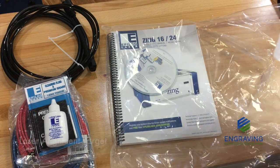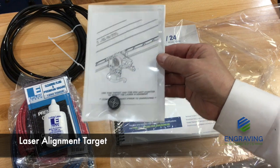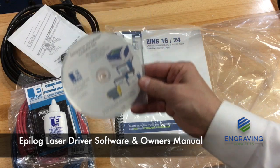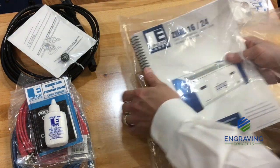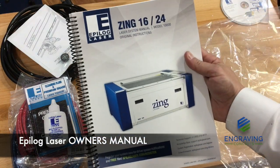Next, there is a bullseye plastic target that fits in the lens assembly to help with beam alignment of the laser tube. The CD contains not only the drivers to run the system, but also an owner's manual in PDF form. Last but not least, a full printed version of the Zing owner's manual.